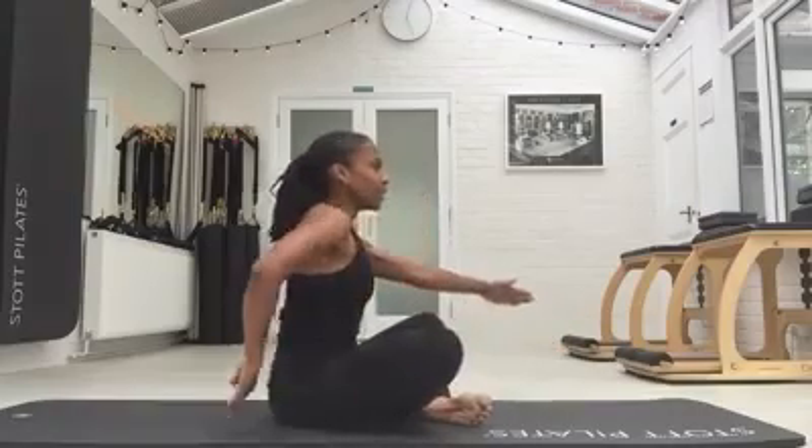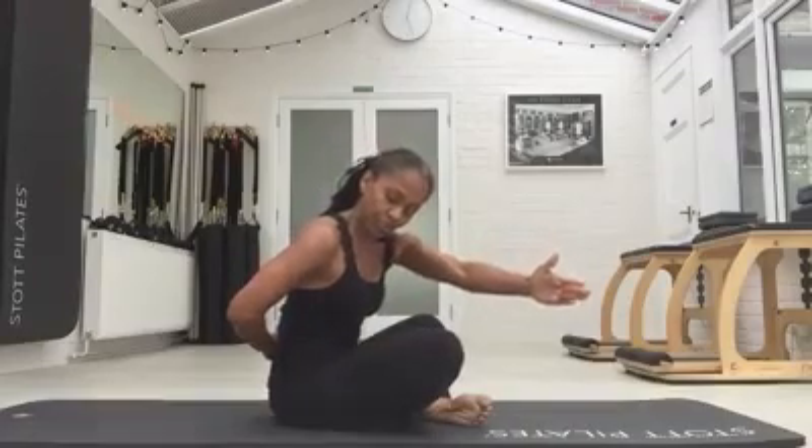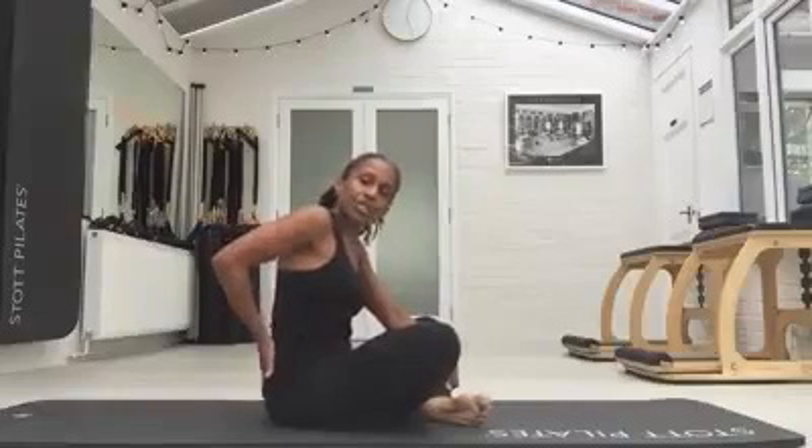Coming up, put the other hand here. So you're pushing back into the hand, into the small of the back as you're reaching away. You're getting that stretch down the back, behind your shoulder blade and into the quadratus lumborum as well.